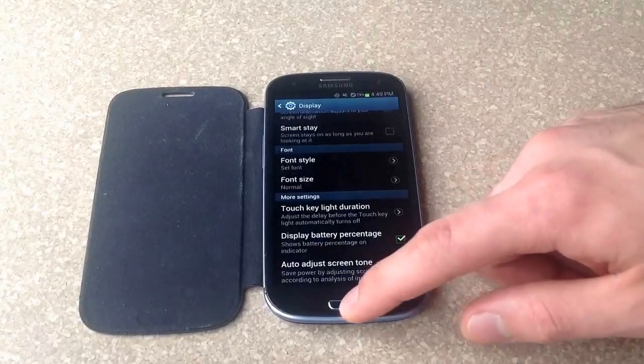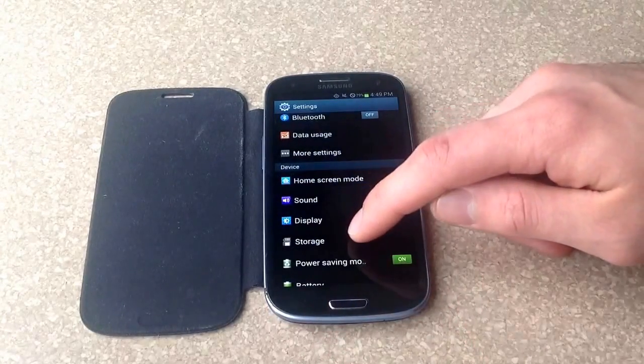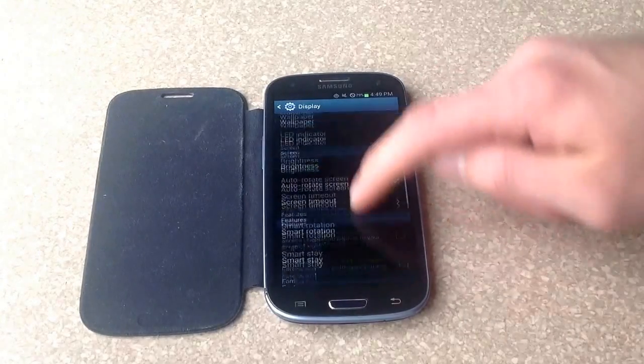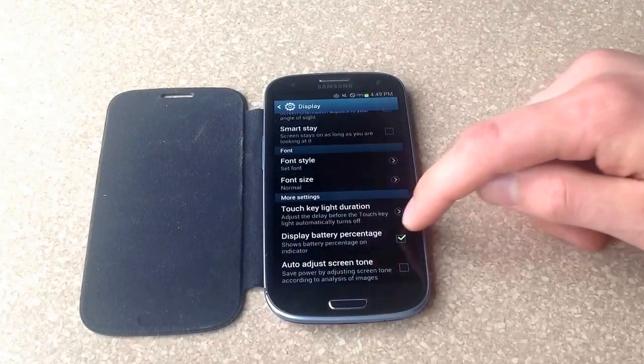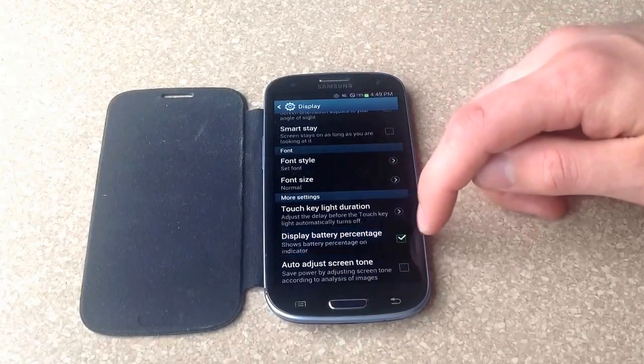If you want to turn it off, it's the same way. You just go to your settings, go down to display, and from display, scroll down to the very bottom. It says the same thing — go ahead and select that, and that either turns it on or turns it off.